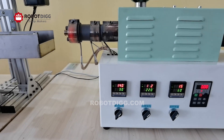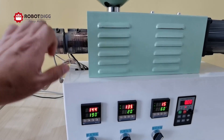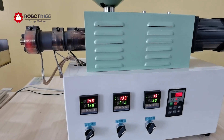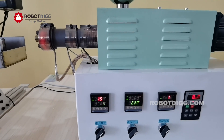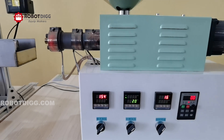The heating time is quite fast. It can reach over 200 degrees centigrade in about 3 minutes.